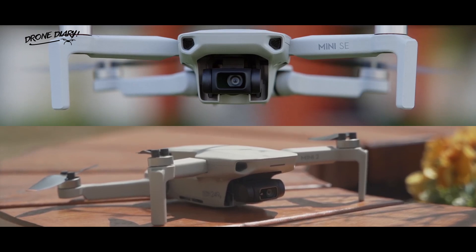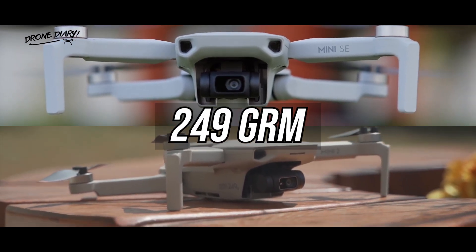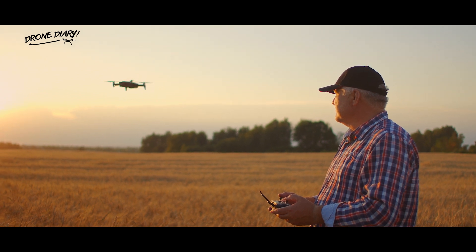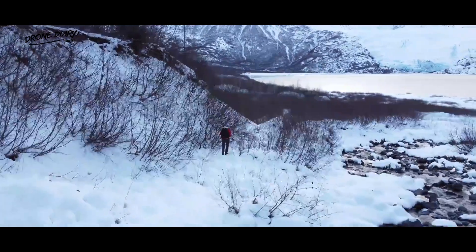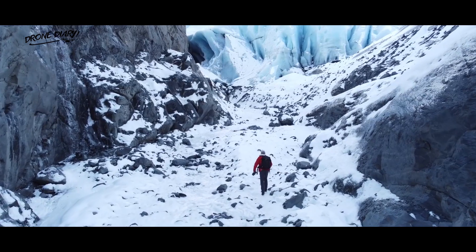Both the DJI Mini 2 and the Mini SE come at an ultra-lightweight 249 grams, putting them under the 250 gram weight limit set by Transport Canada. This is good news for anyone looking for an easy DJI drone to get started with, as you won't have to register or get a license to fly it. It's also good news for anyone who's not looking forward to lugging around a heavy drone when backpacking into the mountains to film some unforgettable sights.